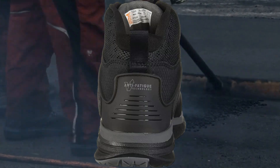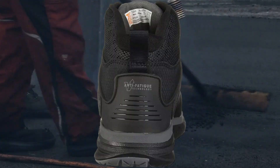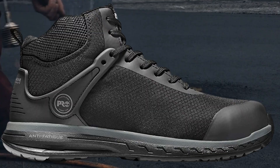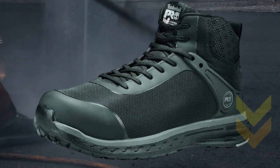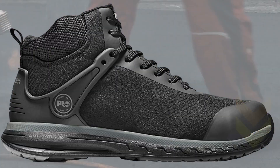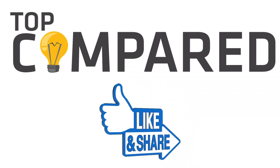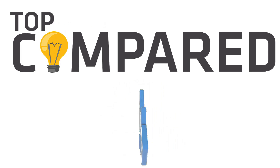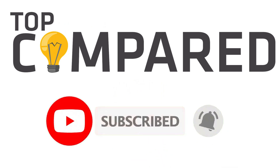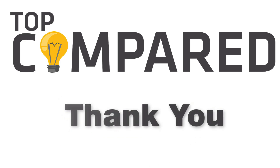In my opinion, the Timberland Pro composite toe shoes are the best. The brand has been in the market for the longest time and serves quality products. Tap the link given in the description to buy this product. Please like and share the video if you find it informative, and subscribe to our channel to get more videos from us. Thank you.